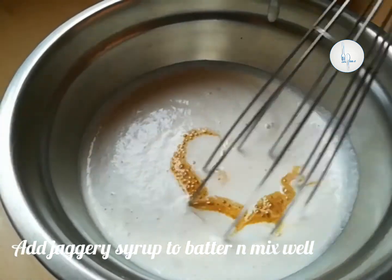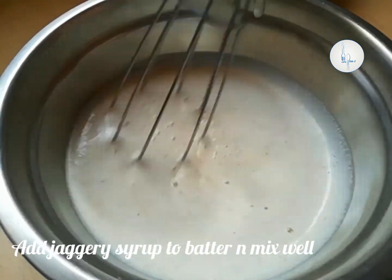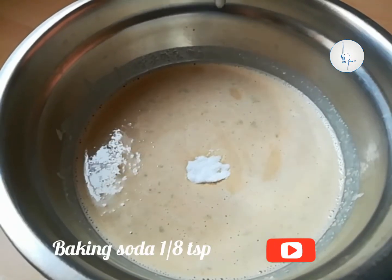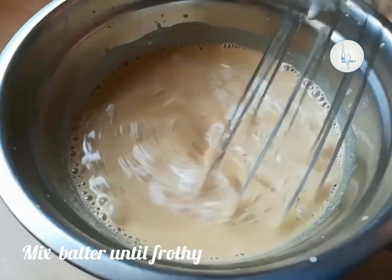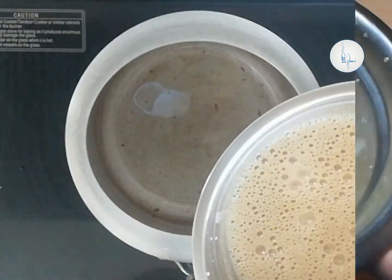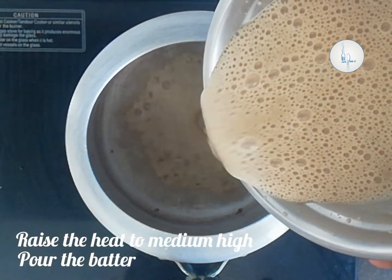I'm going to add the hot jaggery syrup to the batter and give it a quick mix — now our batter will be lukewarm. Now for the key ingredient: 1/8 of a teaspoon of baking soda, which will help this appam fluff up nicely with tiny holes on top. Give it a nice mix until the batter is nice and frothy.